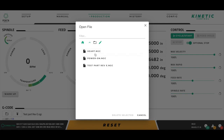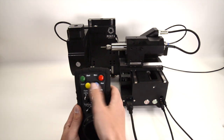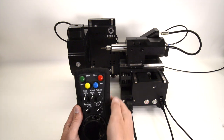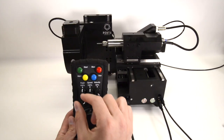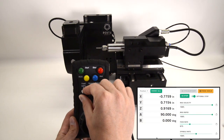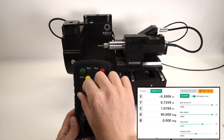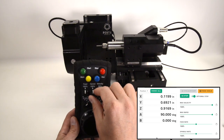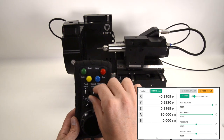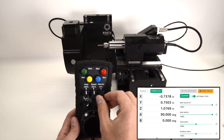When a G-code program is active, Pocket NC users can use the pendant to start a program, feed hold a program, stop a program, adjust cutting feed rate, adjust spindle speed, and adjust the machine's max velocity.